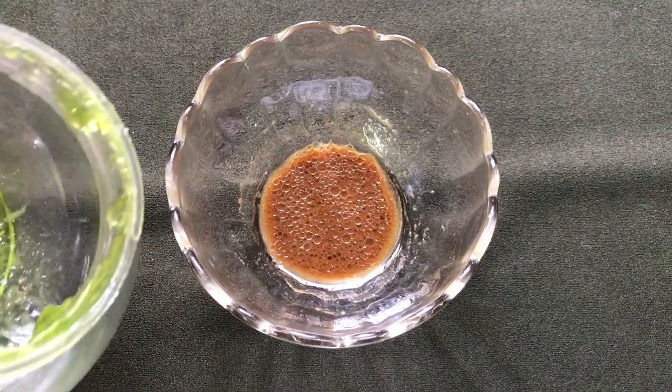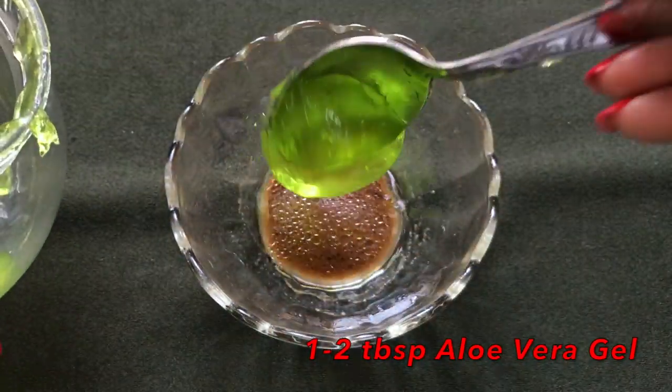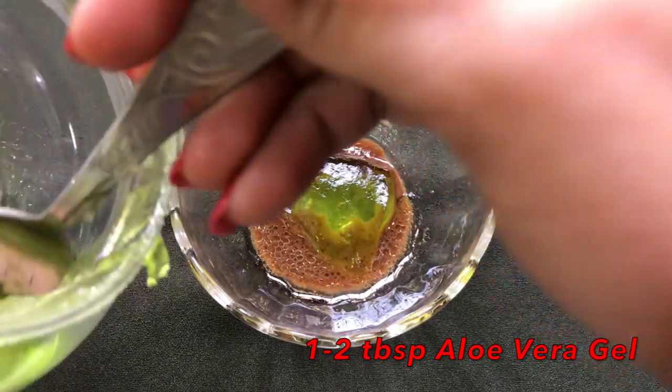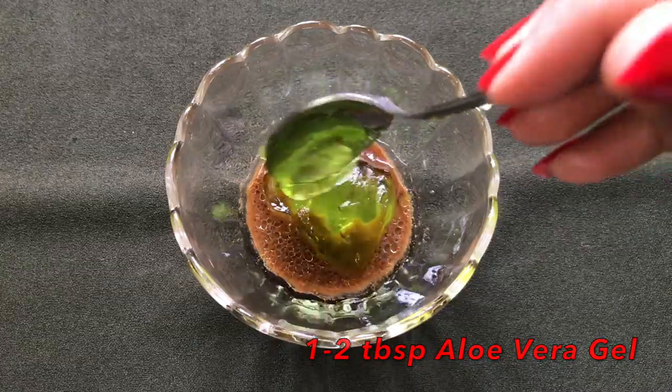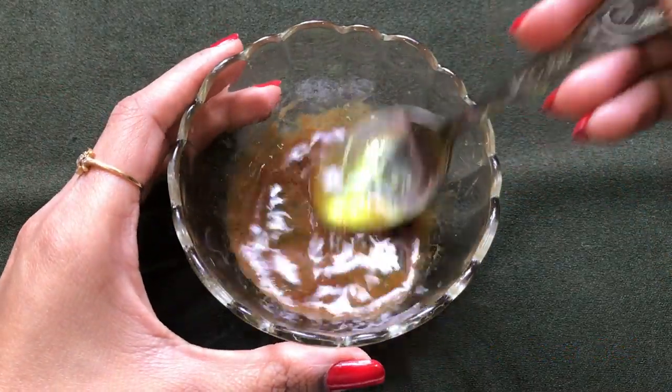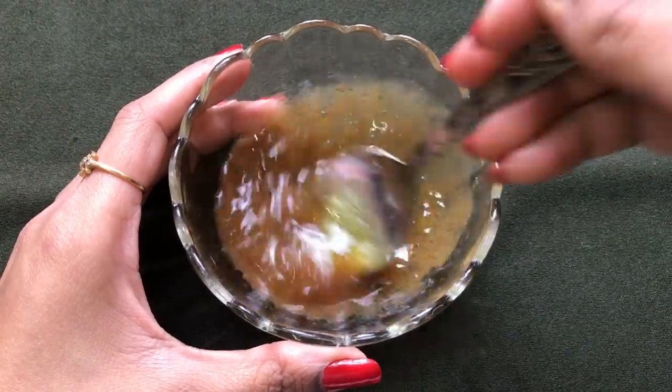Now it's time to add the last ingredient, which is aloe vera gel. You just have to add approximately one to two tablespoons of aloe vera gel. Here I'm using a ready-made aloe vera gel, but if you have the pure one you can also use that. Then again mix everything really nicely to make a smooth, fluffy, creamy paste.